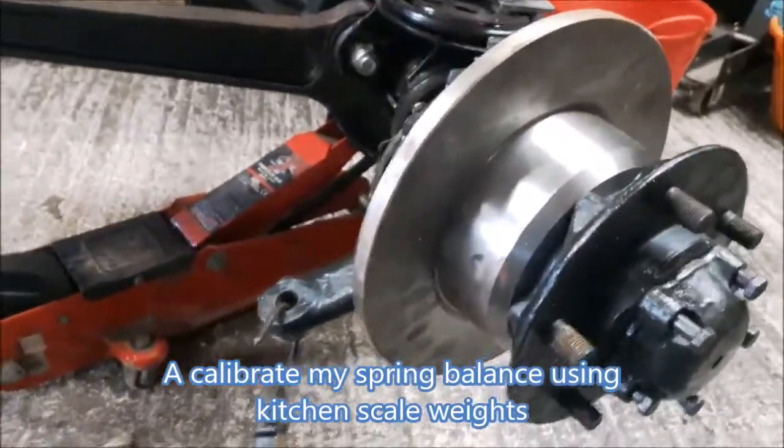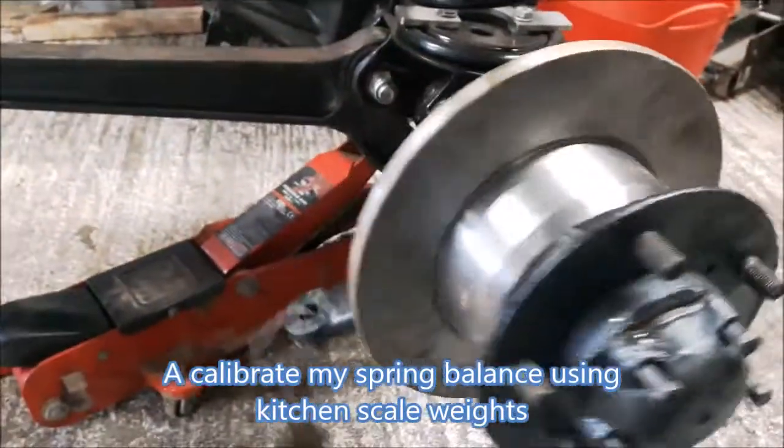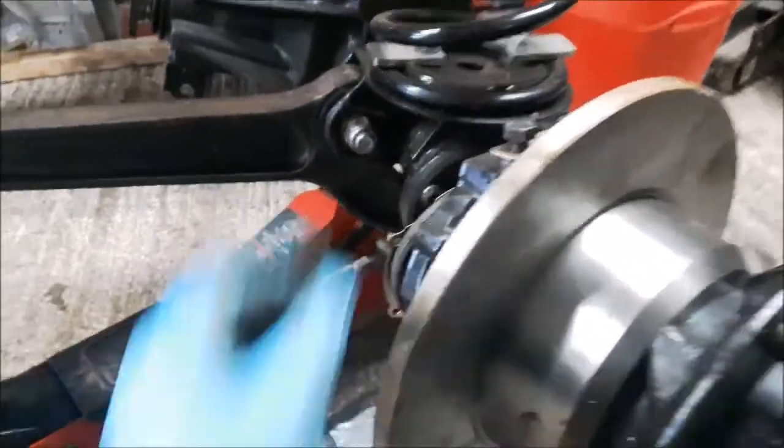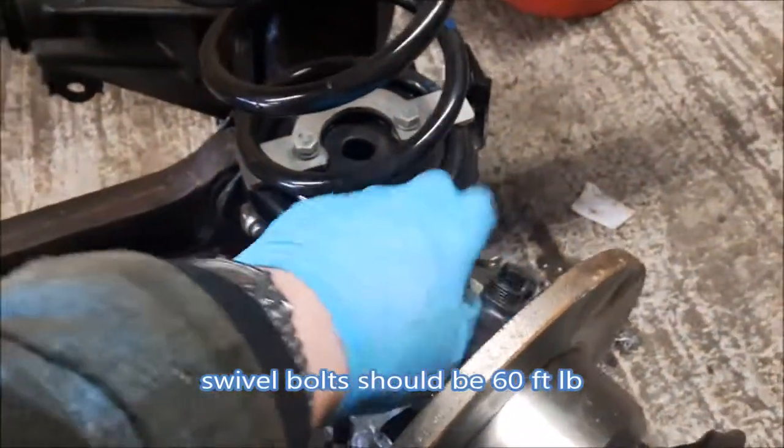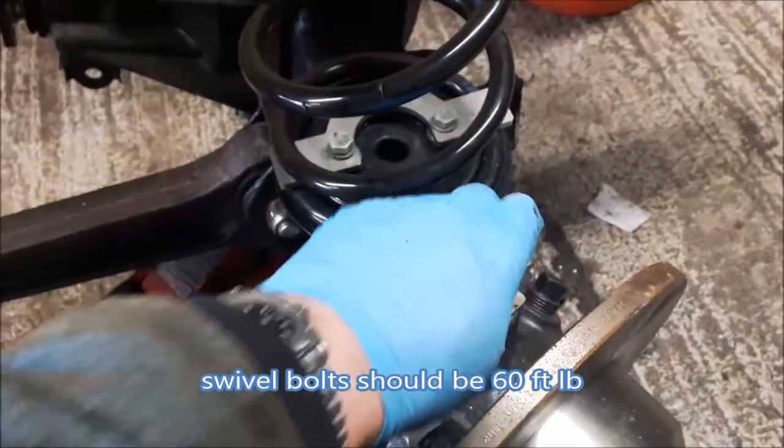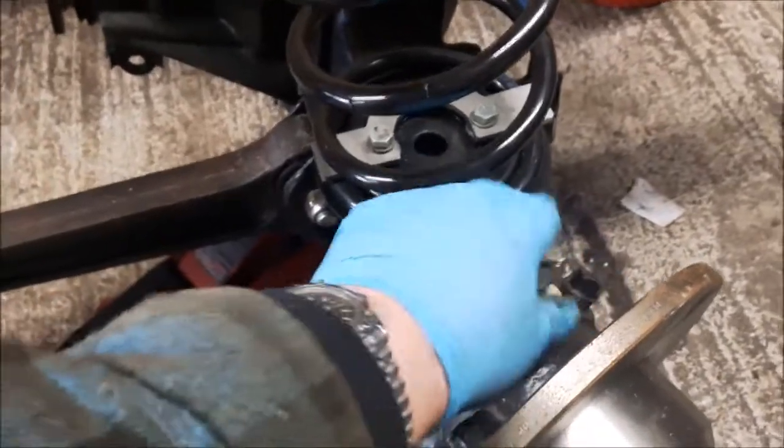It's so loose it's just going under gravity at the moment. So I need to tighten this up. I don't think there are any shims in here at all. So let's put some shims in and tighten it up, because the top pin needs to be torqued to about 60 foot-pounds.